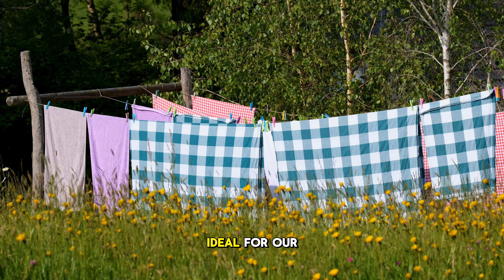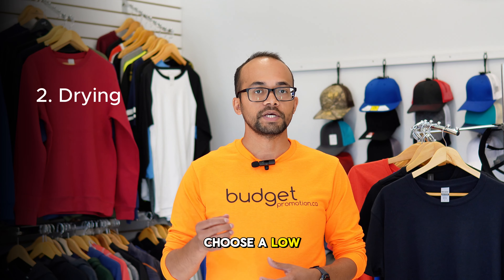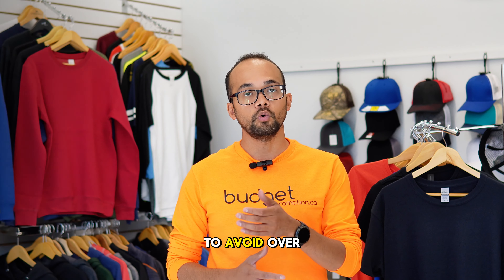Air drying is the best way to dry your shirts, but it's not always ideal for our weather. When you use your dryer, choose a low heat setting to avoid over drying.